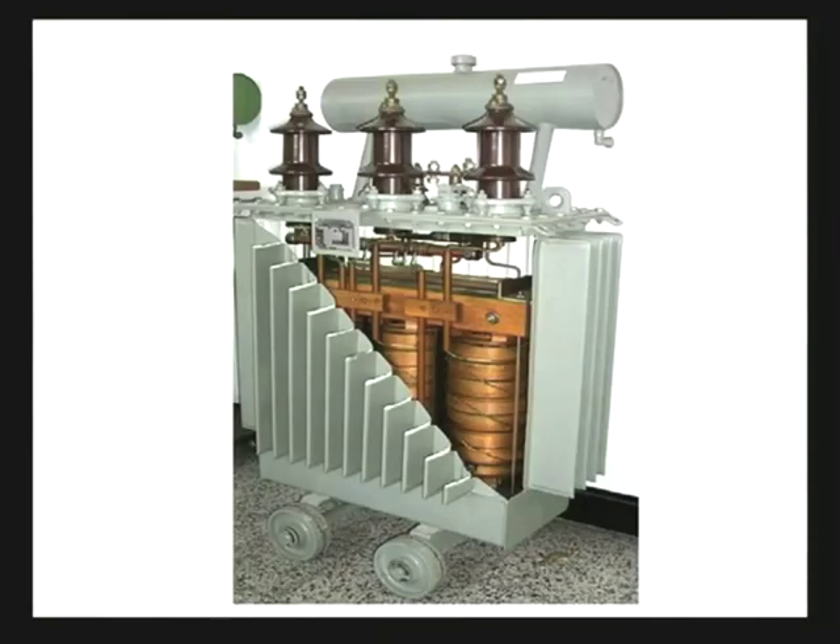If we look at a cut-out view of a transformer, we find that inside the tank there is the core of the transformer, the windings, the terminals, and there is an overhead conservator.